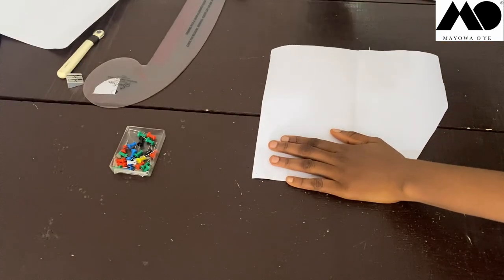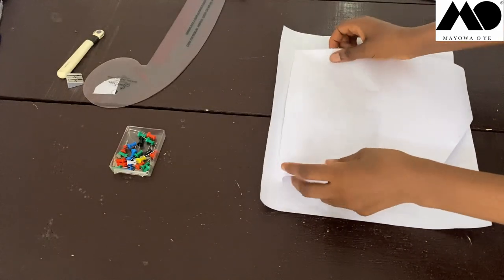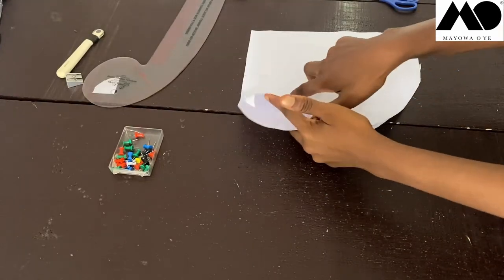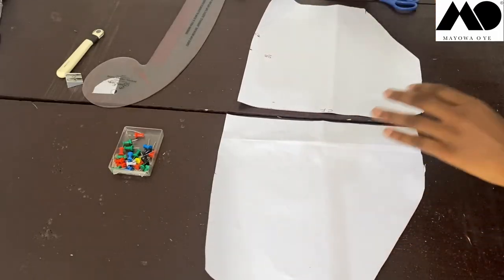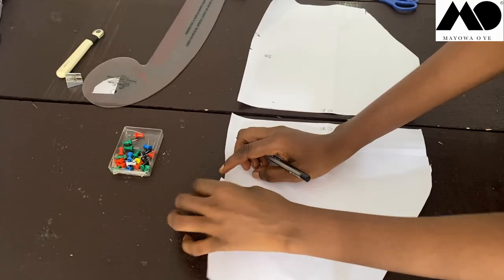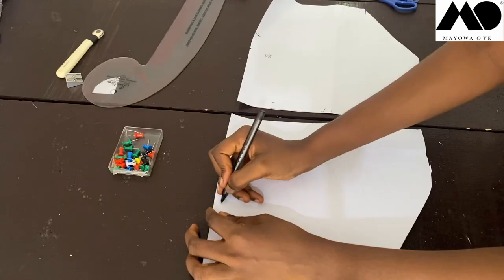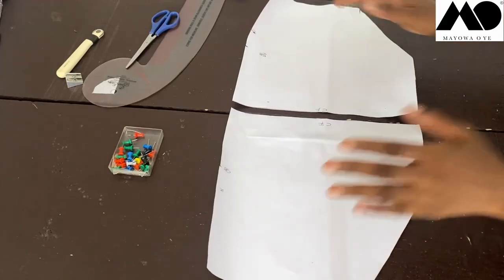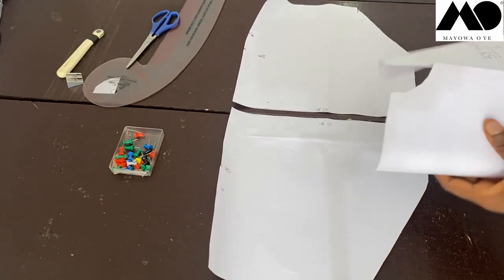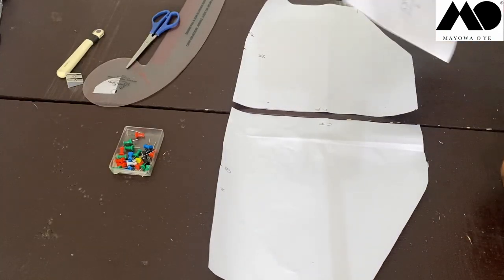I'm going to turn this front piece over and use it to cut the other side of the front. Place it on your fabric and cut the mirror image. Now we have both front pieces cut. I'll relabel: this is the center front — already notched — this is the center back, and this is the neckline.